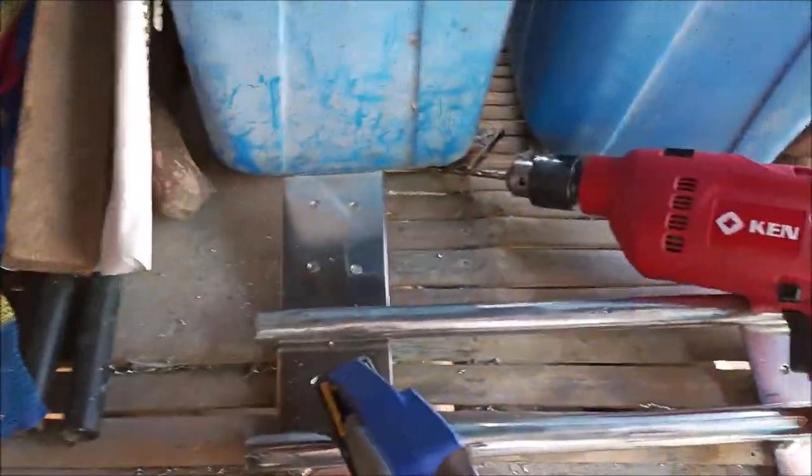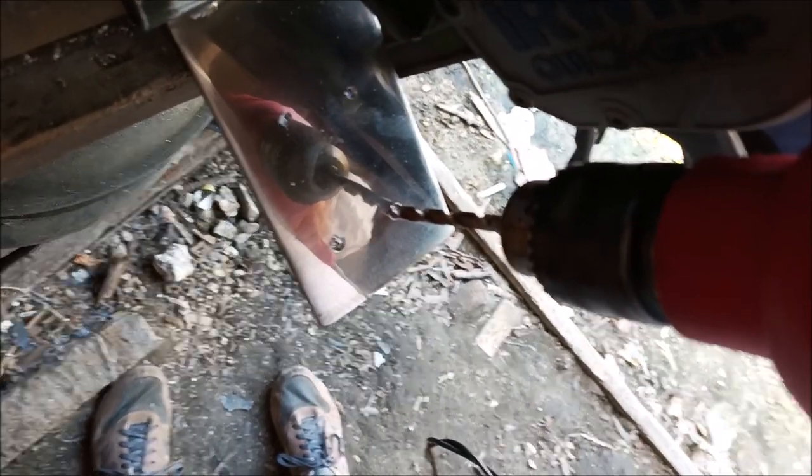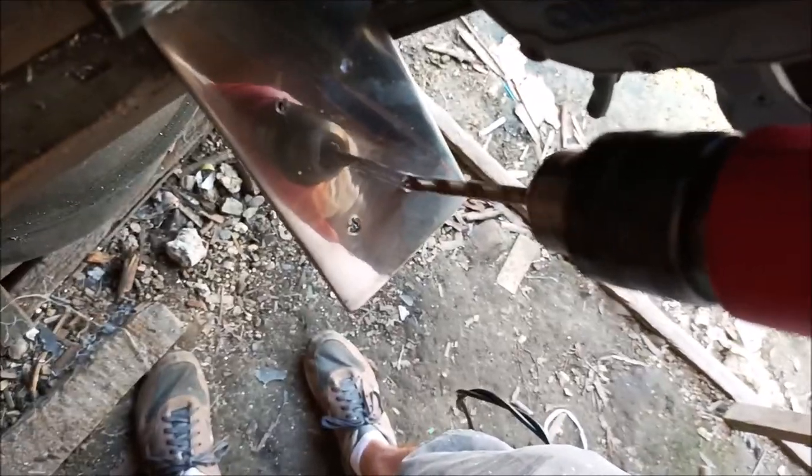I've got the majority of the quarter inch holes drilled. I start with a one-eighth or three-sixteenths inch hole right there in the center, then open it up with a quarter inch — that's the final size I need. The technique I use is you can't go too fast with a cobalt bit through stainless steel. I'll show you — lots of pressure, and it gets through there pretty quickly.